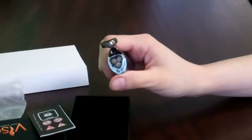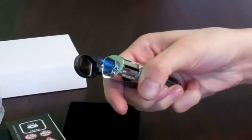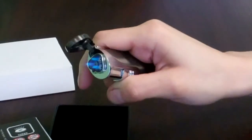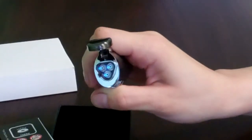This cigar lighter has a triple torch. I put it all the way on high just so you can really see the flame — it's probably not the best, but that way you're able to really see it.